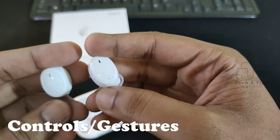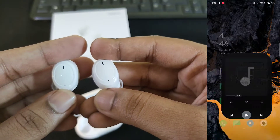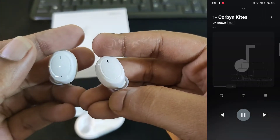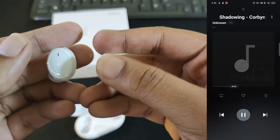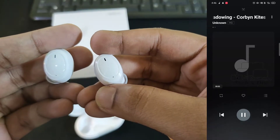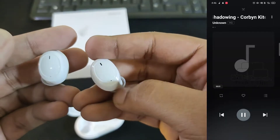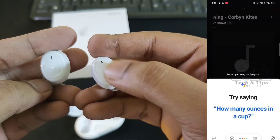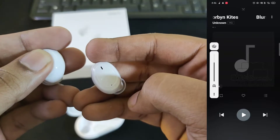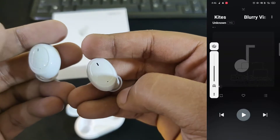It has full touch controls. A single tap to play or pause, a double tap to go to the next track, and a triple tap for the previous one. It also supports a voice assistant, volume up, and volume down.